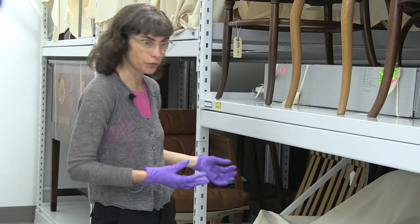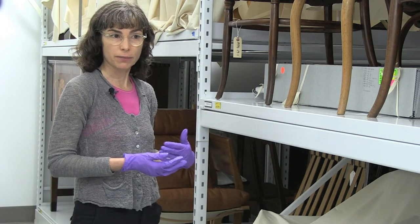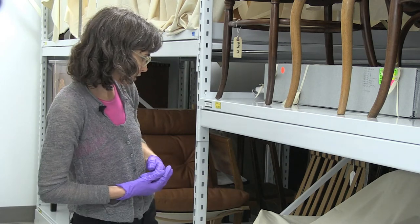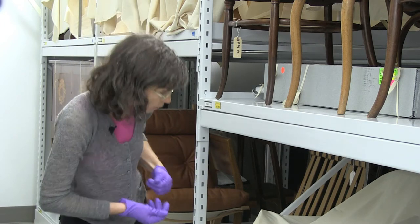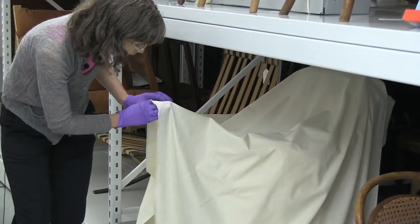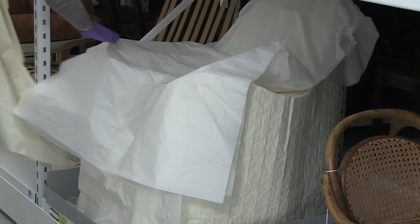If you have dust on a surface that's very difficult to get into or very fragile, that becomes much more problematic when you're cleaning it. So in order to prevent the light getting on this piece and in order to prevent the dust getting on this piece, we have some coverings here — just a very nice lightweight muslin. And then underneath we have some lovely acid-free tissue.